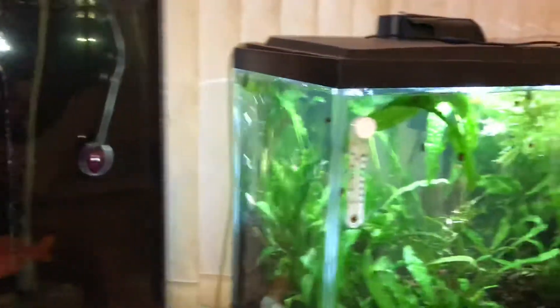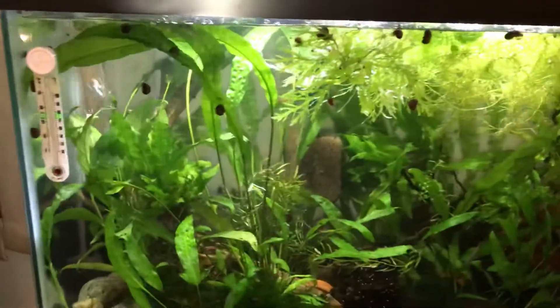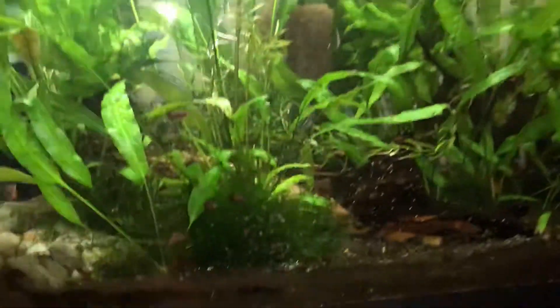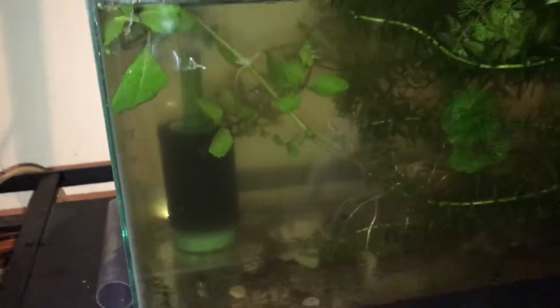This tank is also dosed with General Cure. Nothing new in here — just the usual suspects. You're not going to be able to see these at all, but I put the baby threadfins in. It's cloudy because I had a cyclic sponge that I put in here.